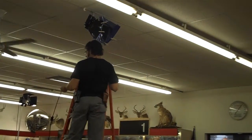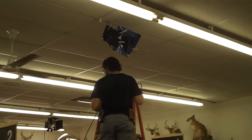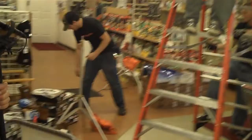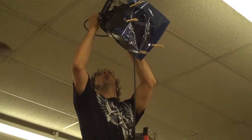Right now Phillip, our DP, is setting up a scissor clip which hangs lights from the ceiling, and that saves us from having to put all these c-stands and different light poles up. Just connect it to the grid of the ceiling and get it going.